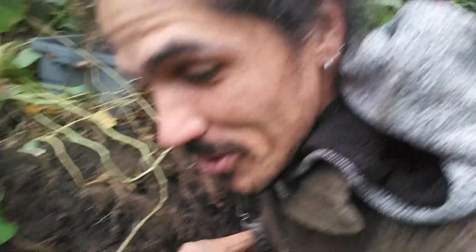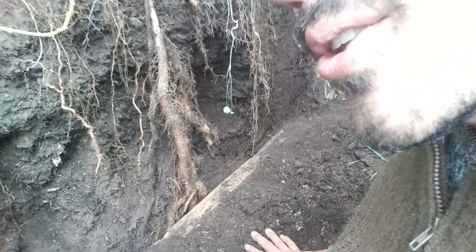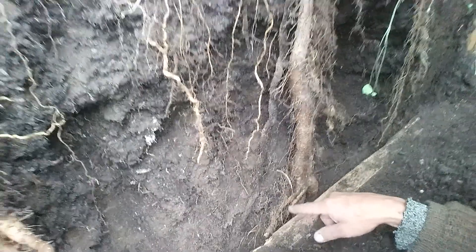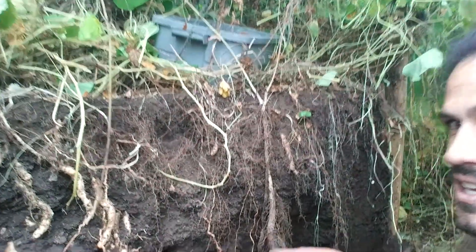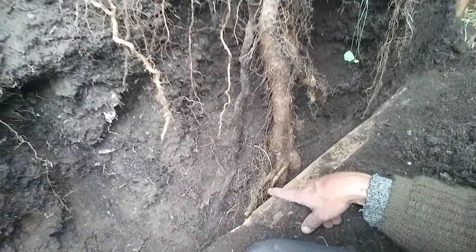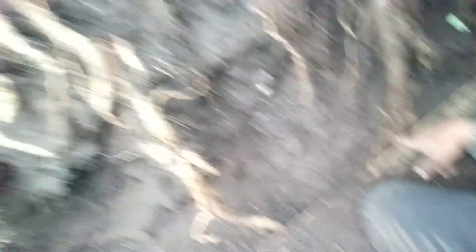It's fall, so we're harvesting everything. I unearthed this a little better so you can see — underneath this whole box, I left it open to the ground, so it's actually going right into the ground there, both of these roots.